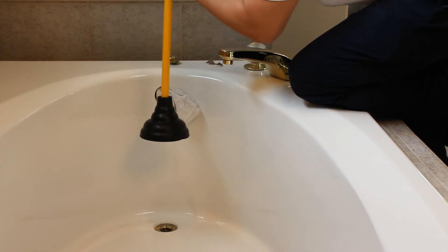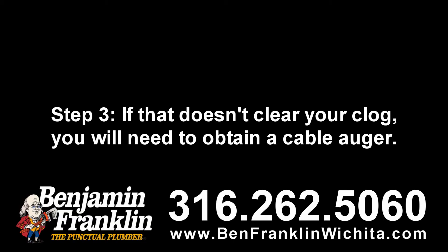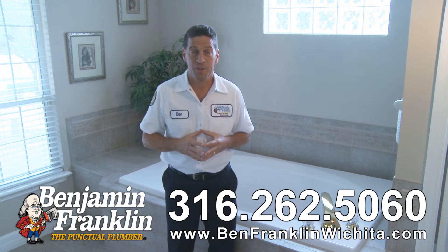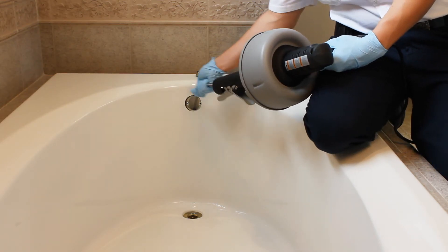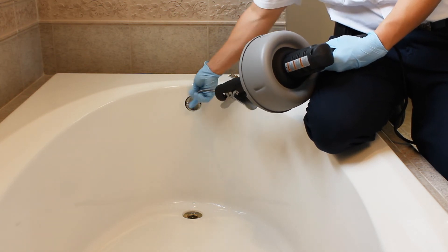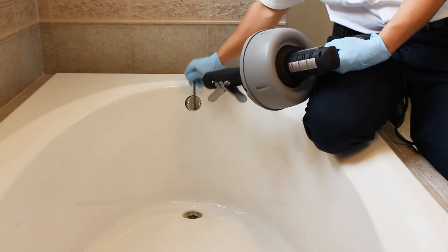Step three: if that doesn't clear your clog, you will need to obtain a cable auger. Remove the overflow plate from the end of the tub — the stopper linkage will come out with it. Feed about 30 inches of cable down the overflow tube, and do your best not to scratch the porcelain of your tub.